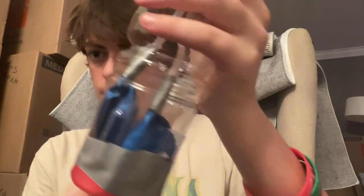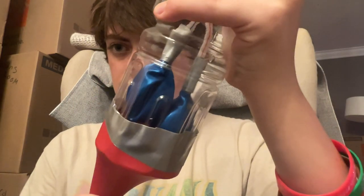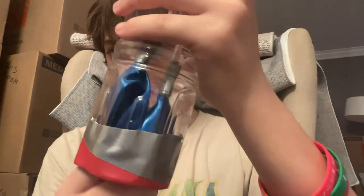This balloon here is going to represent the diaphragm. As you pull the diaphragm, it's going to inflate and deflate. It decompresses because that's how air works inside your lungs, and if you listen carefully, you can hear the air being released, which is how you release carbon dioxide and you breathe in oxygen.